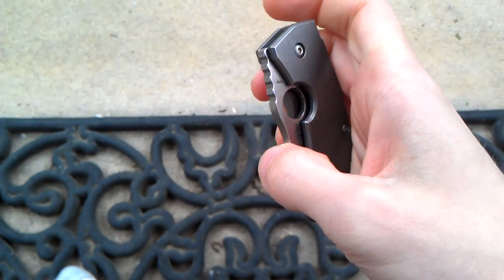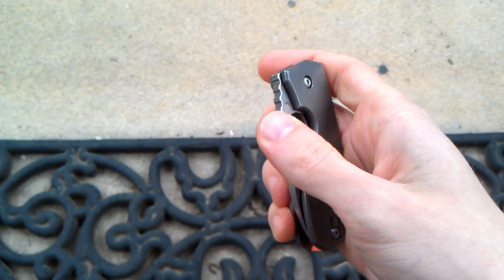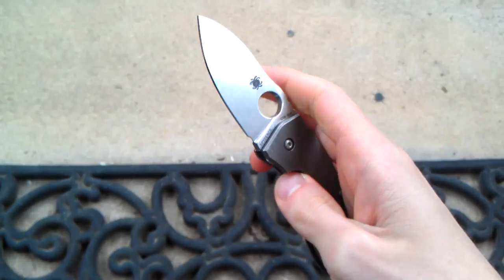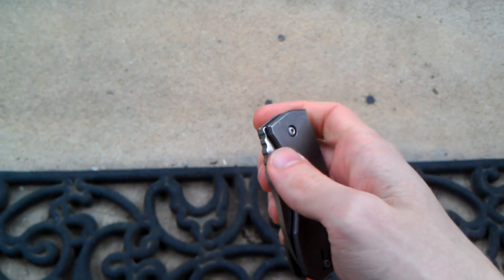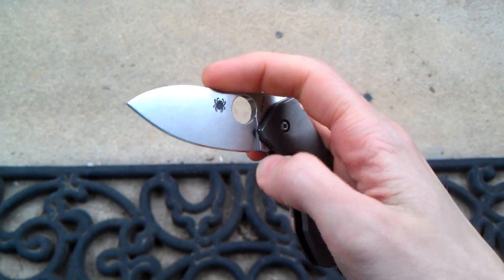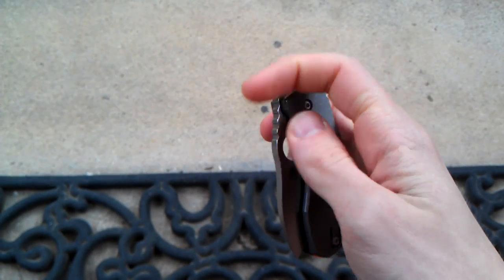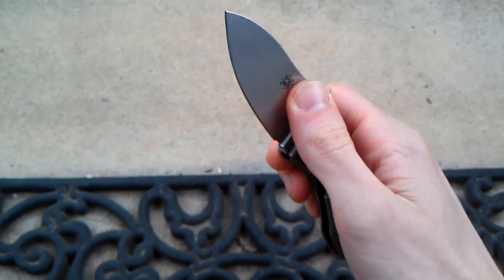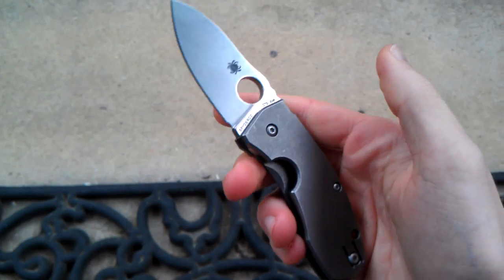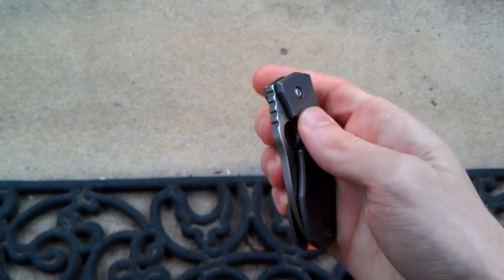Hey guys, what's going on? Sherman here. I wanted to show you guys a project I was working on yesterday. I thought I'd come outside and drink my coffee — it's actually really cool outside today, feels like fall, probably 63 degrees. I thought I'd come out here and show you guys something I've been working on. As you can see by the title, I made a custom backspacer for my Techno.